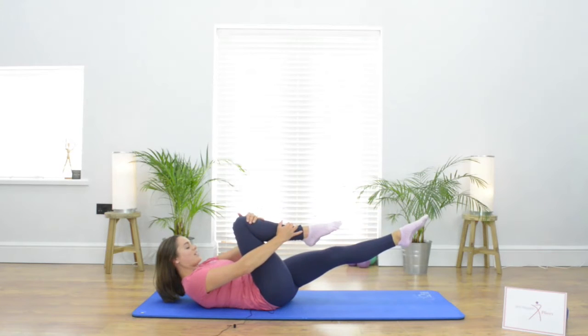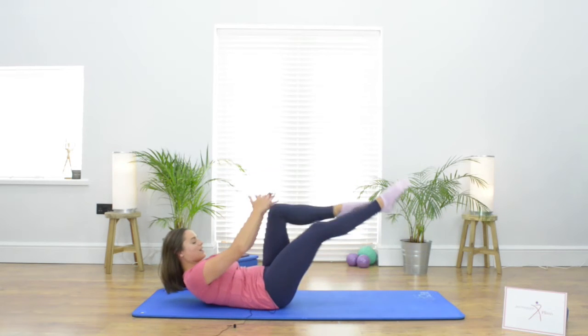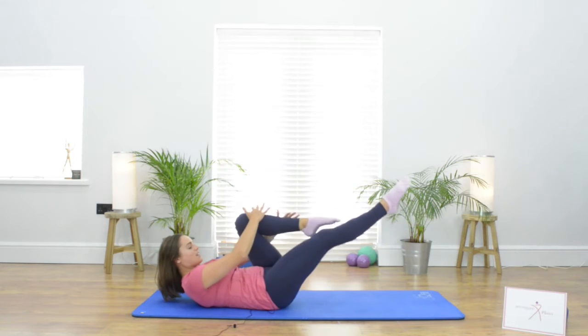We take that breath in as we hold, we breathe out and change legs. Breathing out as we change, breathing in, breathing out.